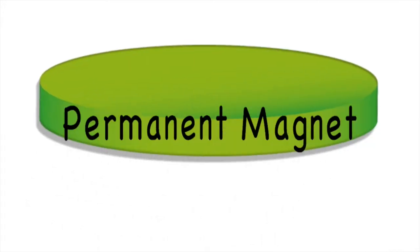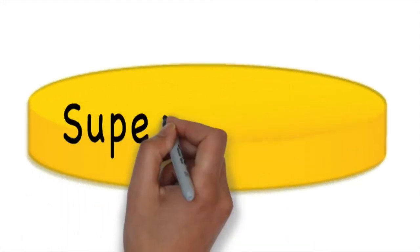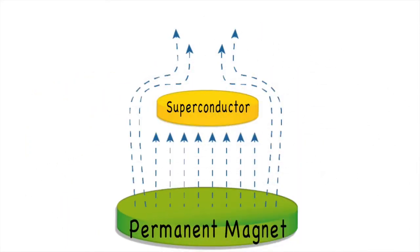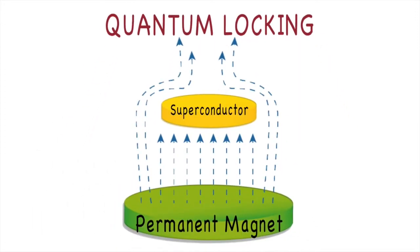It's a result of the Meissner effect that, as I explained, doesn't let the charge pass through it. This helps the superconductor stabilize and stay aloft in the air without falling to one side. In other words, the superconductor stays locked.